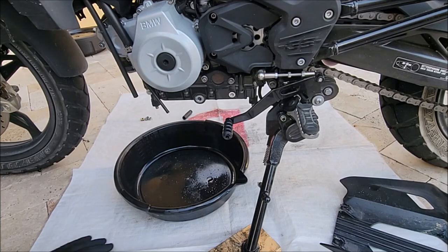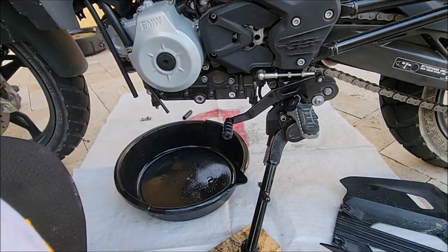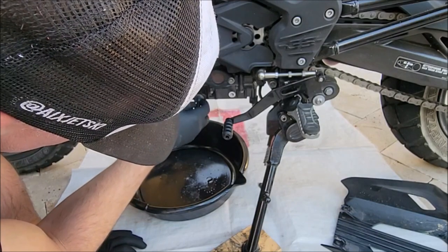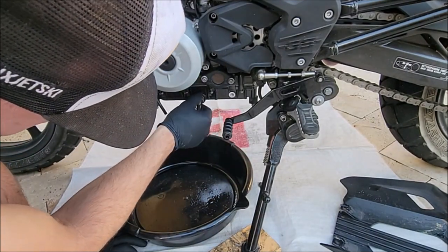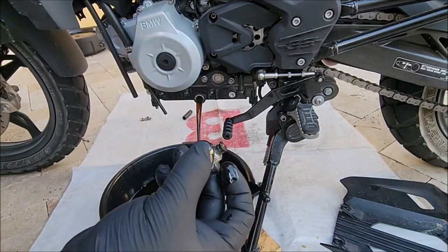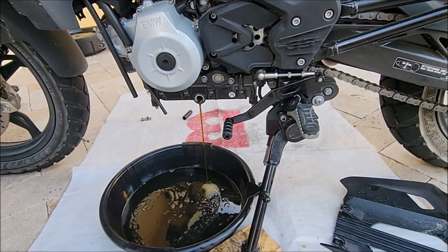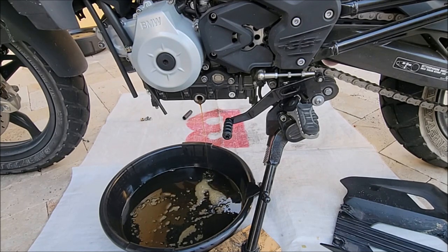You're going to be removing the oil drain bolt plug. It wasn't too hard to crack open — remember it's hot so be careful. Here's the magnetic oil drain plug; you can see the shavings on the end of it. The bike has 477 miles and this is the first oil change on the bike.